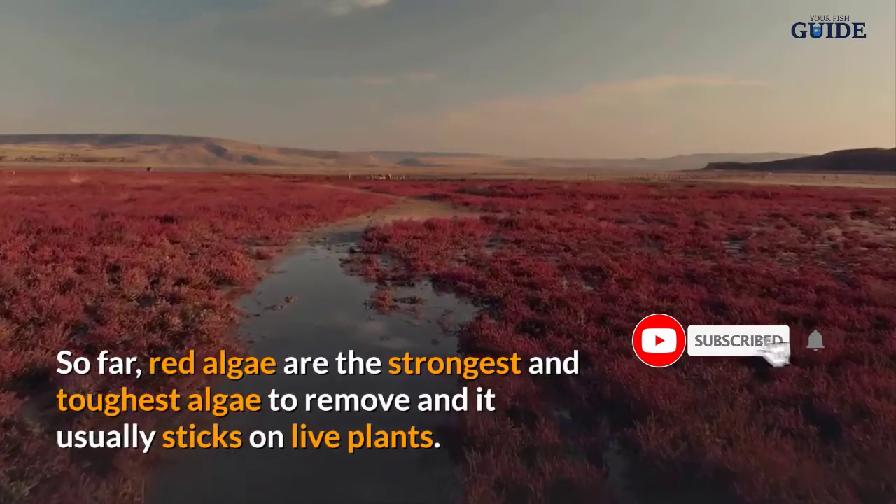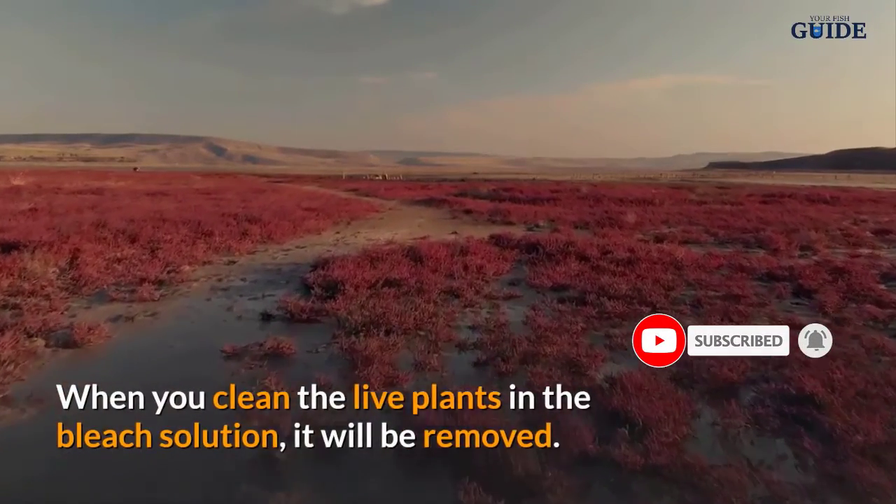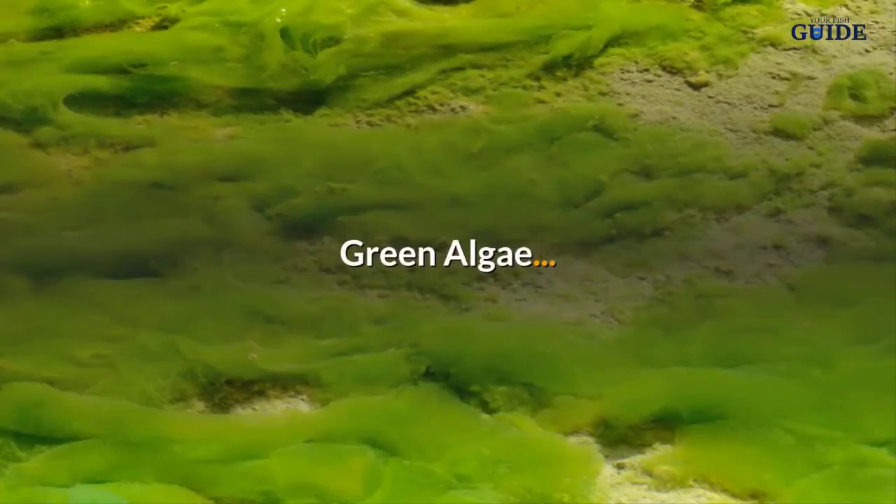Red algae are so far the strongest and toughest algae to remove, and they usually stick to live plants. When you clean the live plants in the bleach solution, the red algae will be removed.